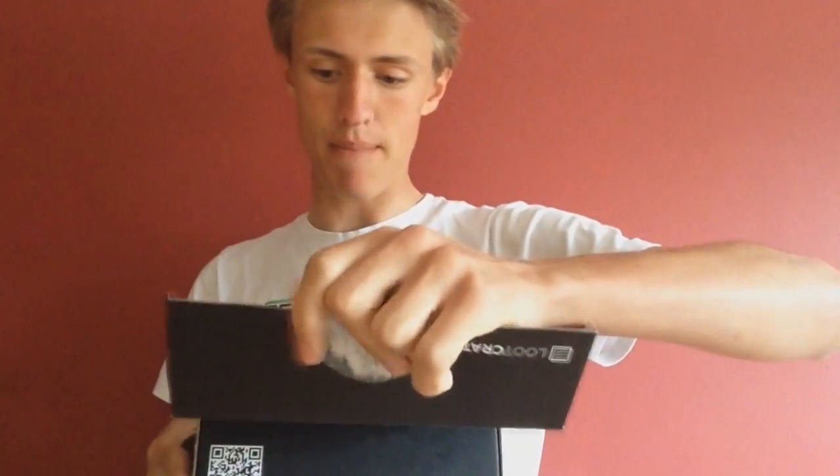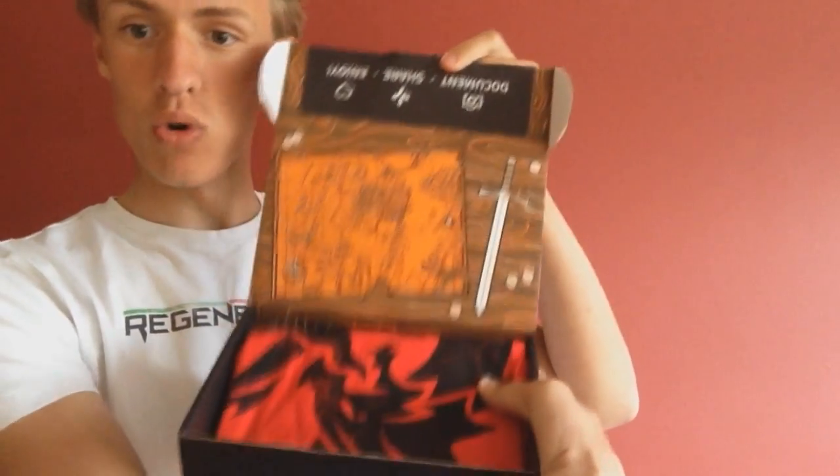I'm going to peel that back. As you can already see, we've got like an awesome box here. It looks like a map — like they put down maps on tables in the olden times and stuff like that. But we're going to take away that. The t-shirt is the end product we're going to look at. We're going to start with a Stark sigil USB flash drive from Game of Thrones.